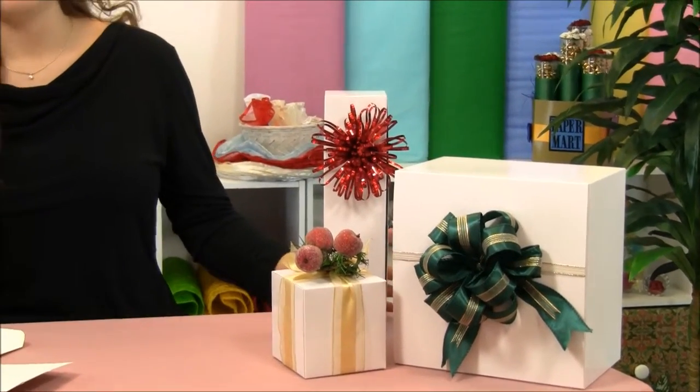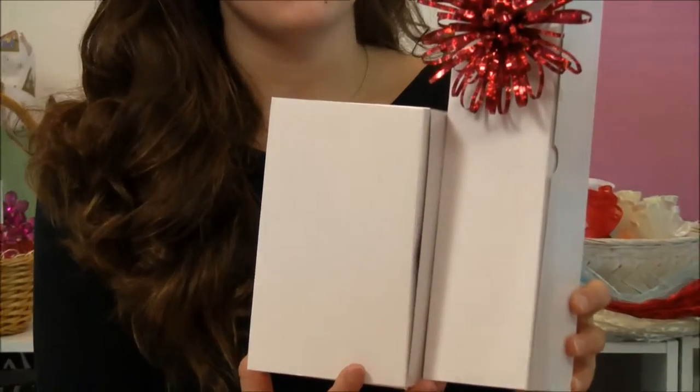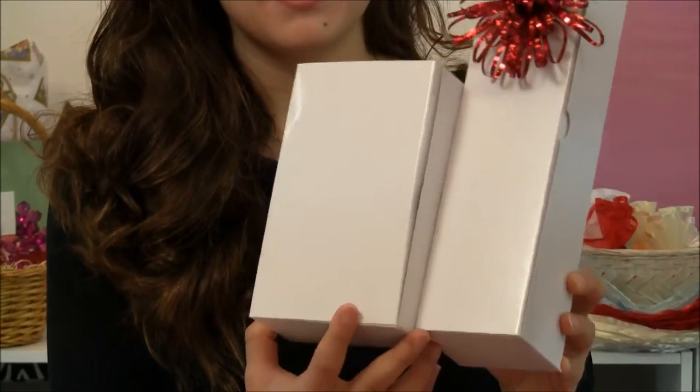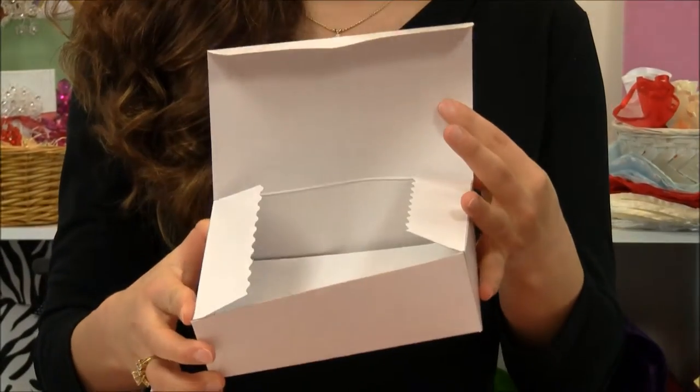They are made of durable cardboard and feature a really nice high-gloss shine compared to those other so-called gloss boxes, which have that ugly gray interior.